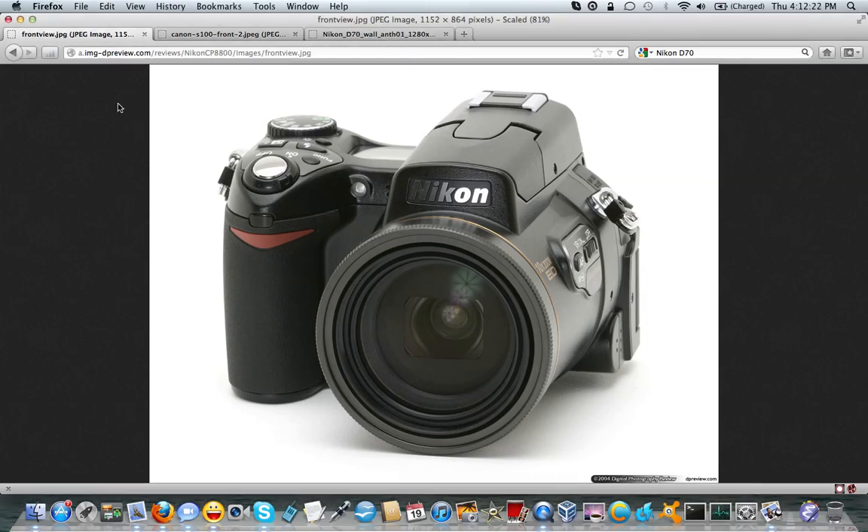For those of you who have been following my videos, let's go way back to 2008. I came into possession of a Canon PowerShot SX-10IS. That camera had to enter the shop several times for essentially a zoom mechanism that would lock up and cause the whole camera to crash. And that happened three times.